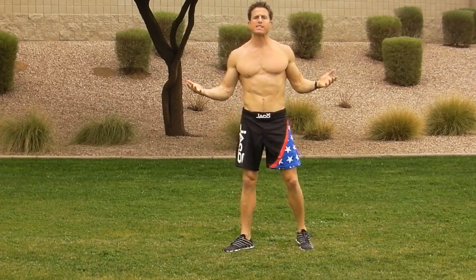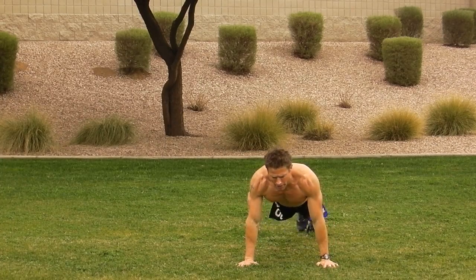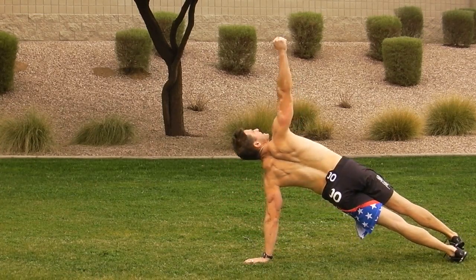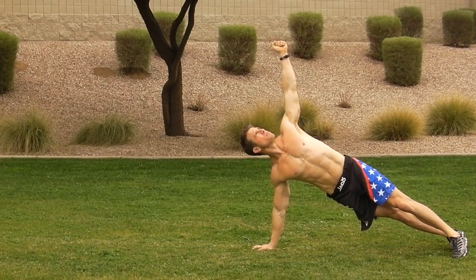Number two: a basic push-up. Down and up. The advanced movement to the push-up is going to be a T push-up — so you push yourself down, up into a T position, down, into a T position.